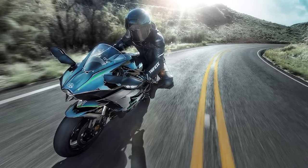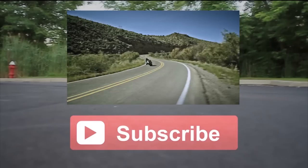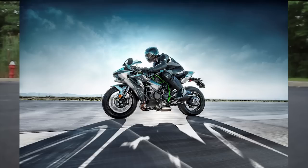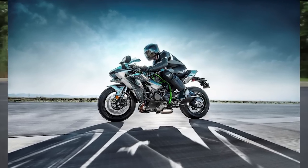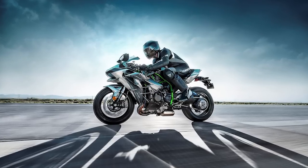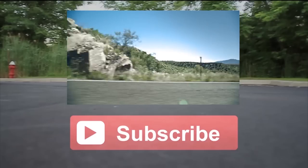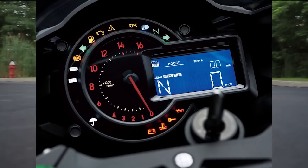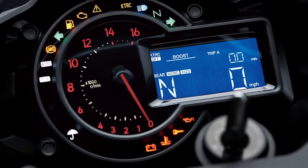And there you have it — those are the basic details of the Ninja H2 street version. I've got another video coming up on my main channel with over 20,000 subscribers. I'm going to do a video that goes into more detail than you're going to find anywhere else on YouTube about the Ninja H2 and eventually the Ninja H2R — we're going to talk about the traction control and the engine design.